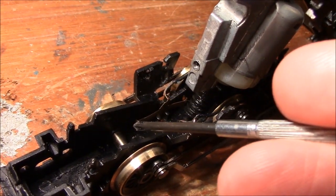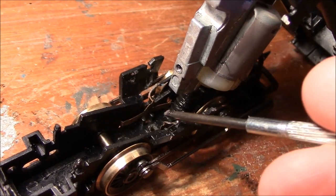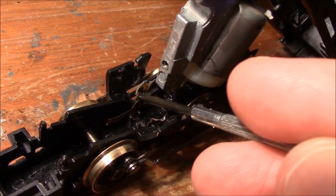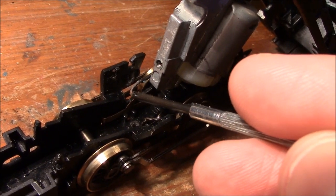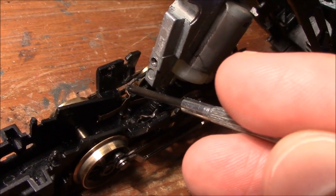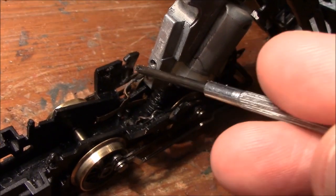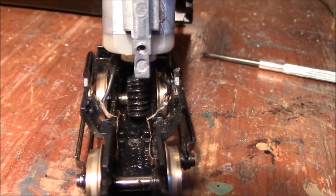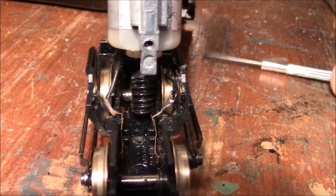You can see this pickup here that picks up from that wheel, and it picks up from the other side — it's a long plate. Basically there is a wire, when you look at this and get to this stage of assembly, you'll see a wire that goes from there to one side of the motor. However, the other side has got no wire — it's just plain and empty.